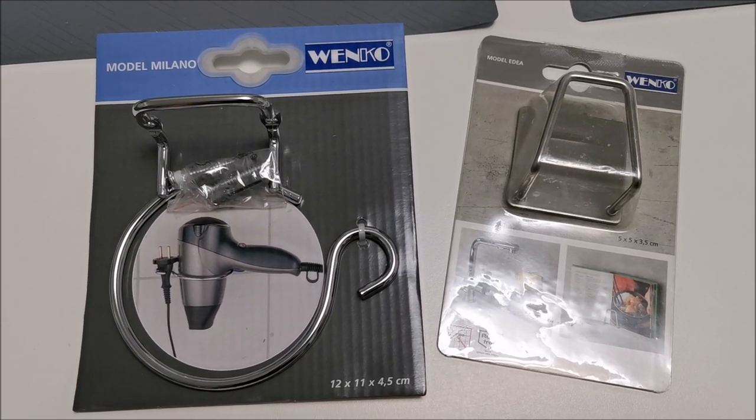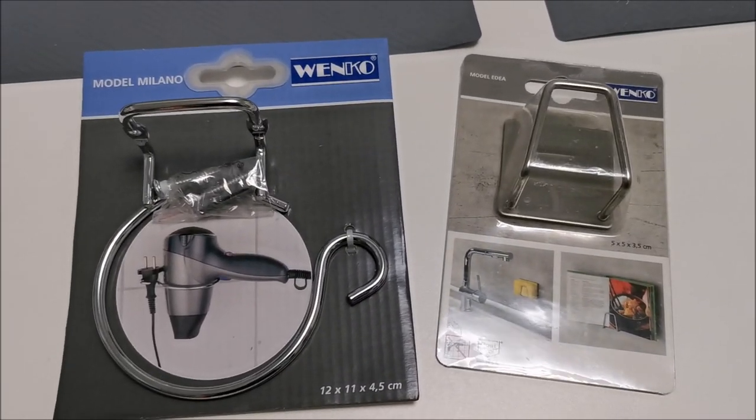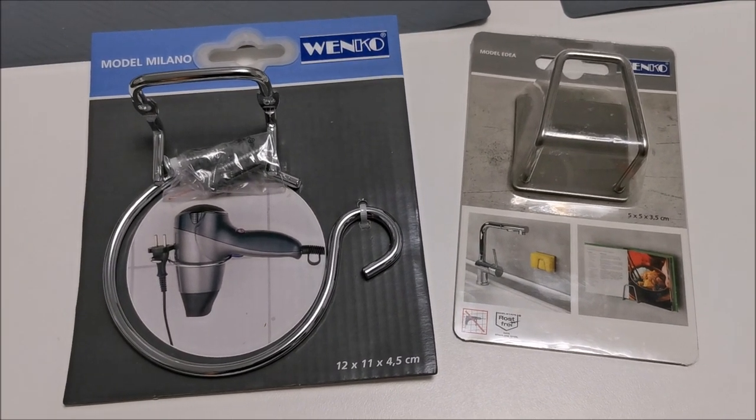Hi there! In this video I'm going to install two organizers. You might think they are stupid — no, they are not.